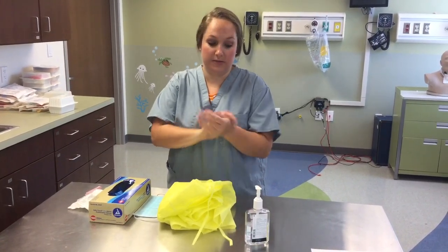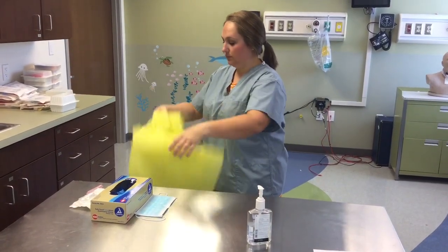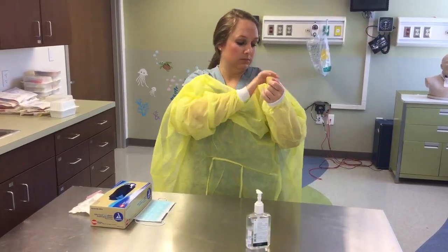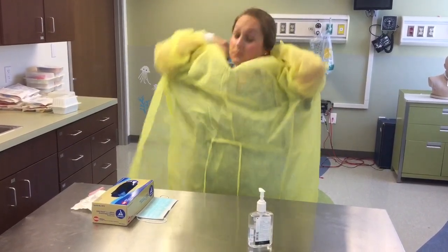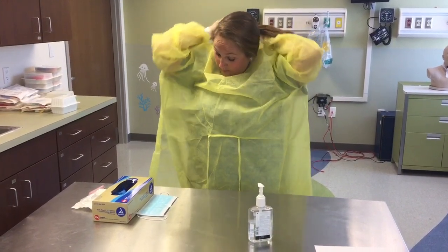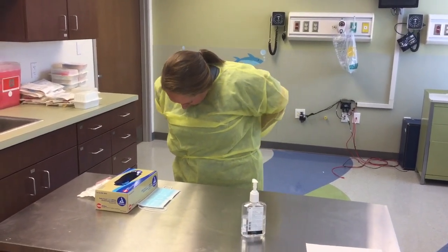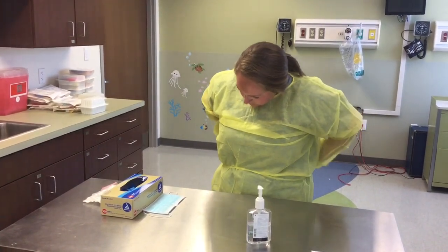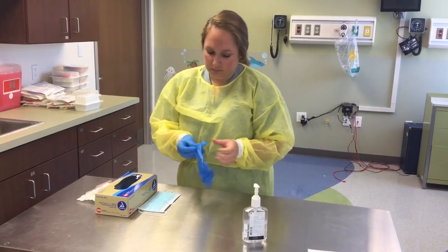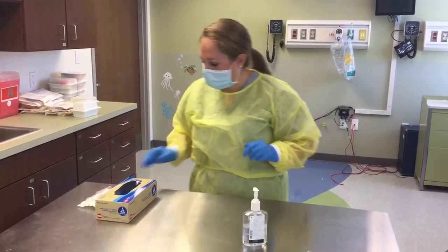And then we'll talk to mom about what the procedure is. Okay, now we're ready to go.